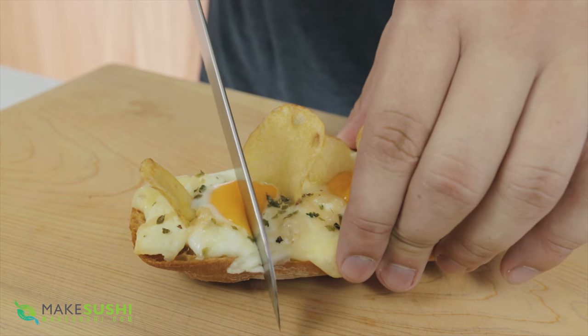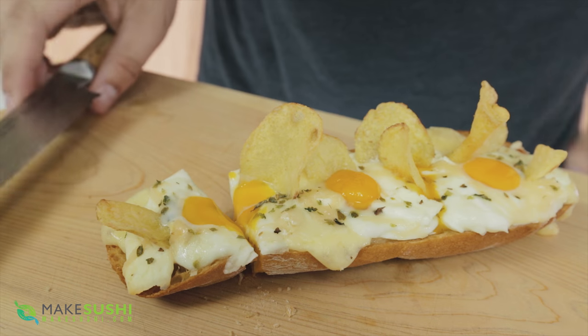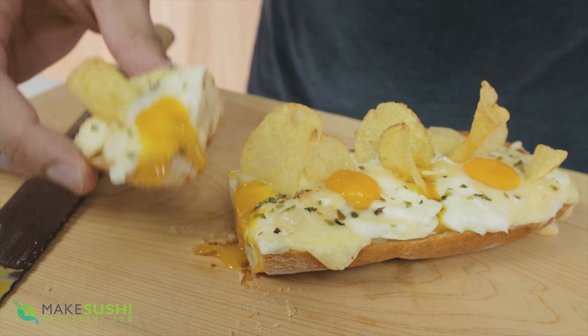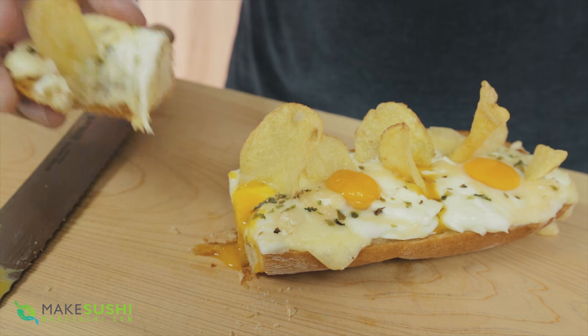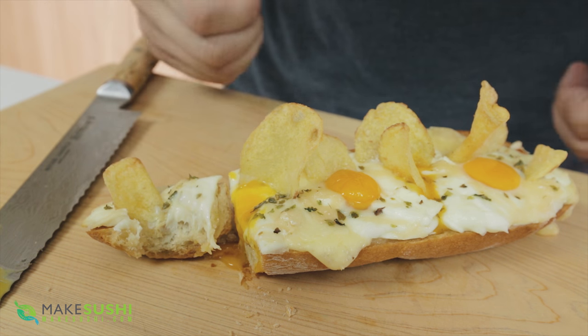To enjoy, just cut it — I'm going to give it a little taster here, see what's what. Just amazing, nice and cheesy and eggy, great. This is the end of the video, I hope you enjoyed it. Please don't forget to subscribe to my channel and see you guys next week, goodbye.